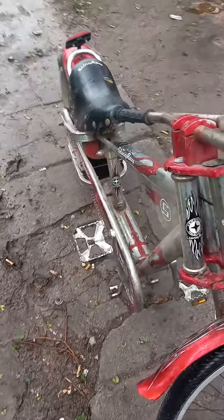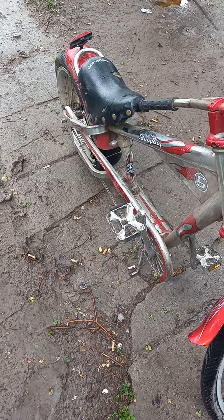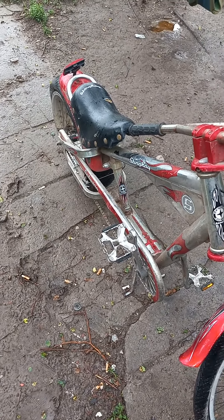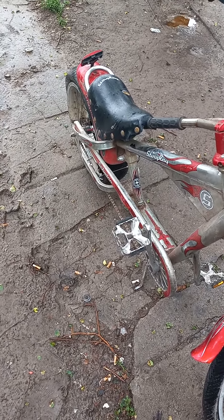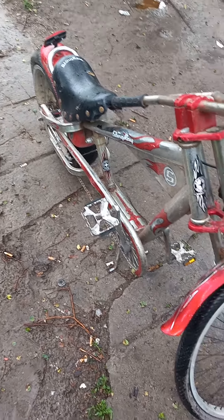I've got a two-stroke bicycle engine kit that will fit right on this thing. It's been raining — we've got probably three, almost four inches in two days — so maybe it'll dry up a little bit. Supposed to be okay this weekend.